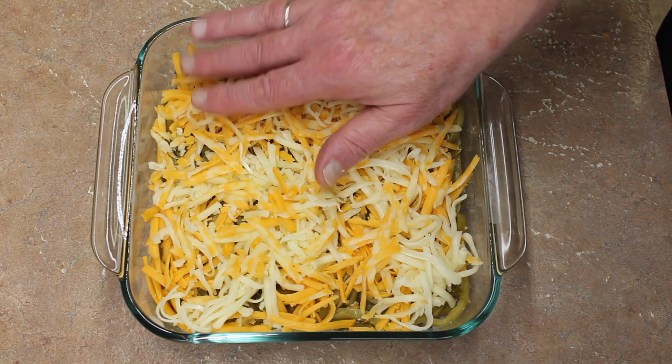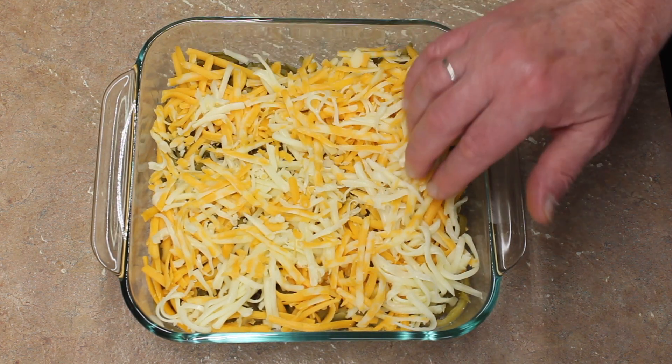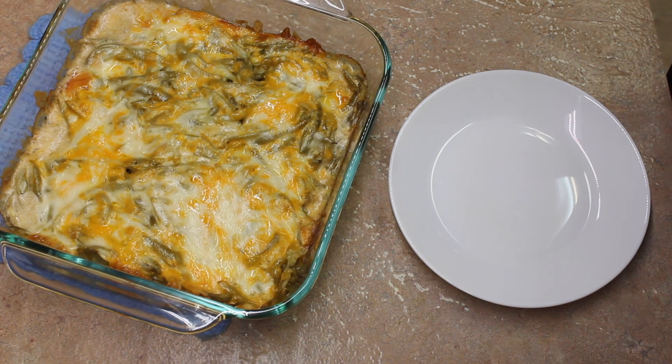I'm going to put this in my 350-degree oven that's preheated. Here it is out of the oven — it baked for 30 minutes.